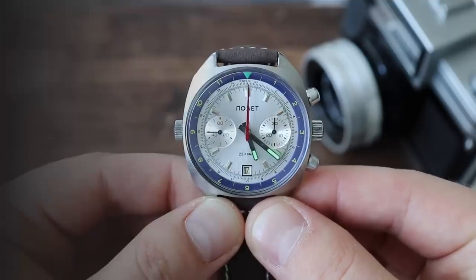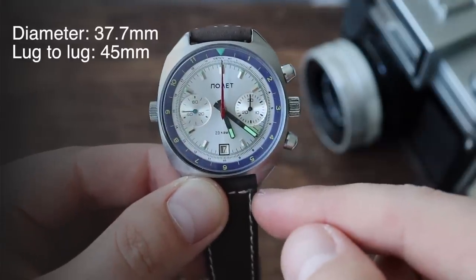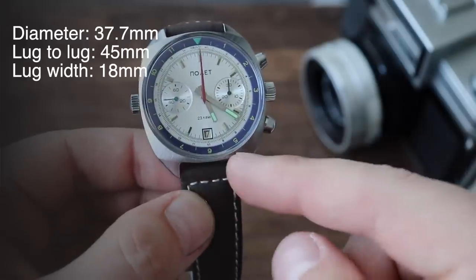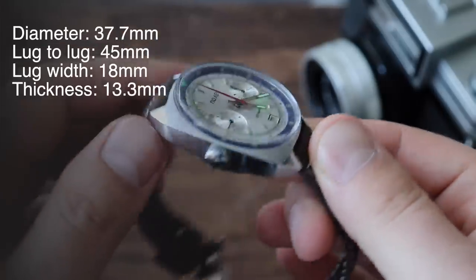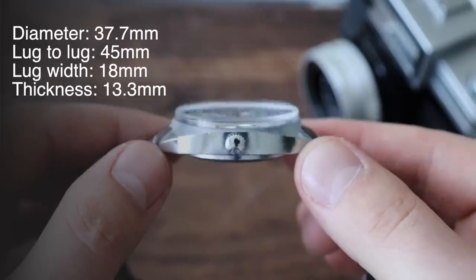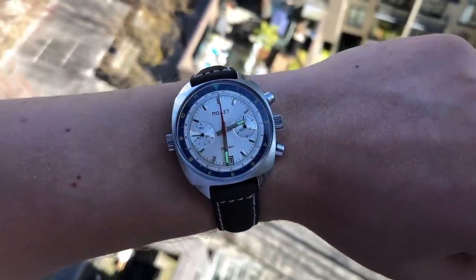Let's begin with the case dimensions. The watch has a diameter of 37.7 millimeters, a lug-to-lug distance of 45 millimeters, a lug width of 18 millimeters, and a thickness of only 13.3 millimeters, including the boxed domed acrylic crystal. Here's what the watch looks like on my 7.5-inch or 20-centimeter wrist.